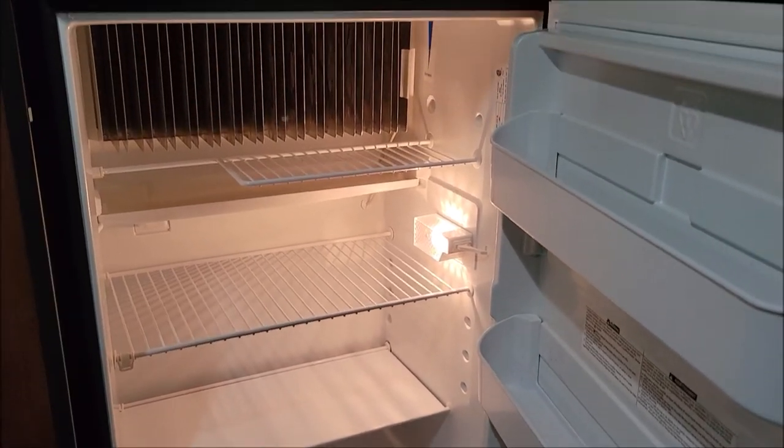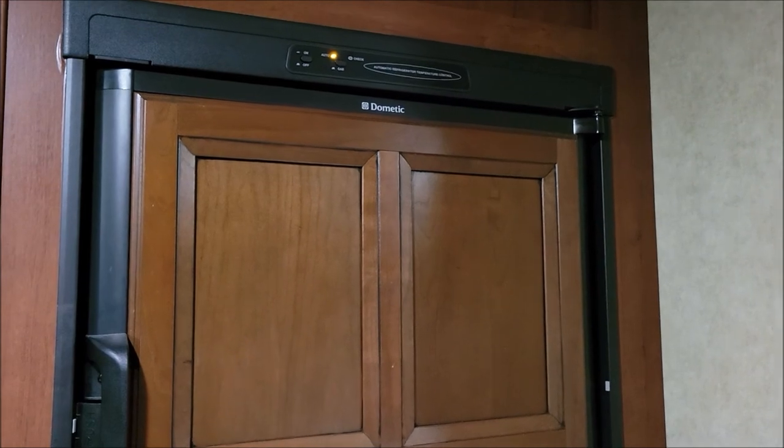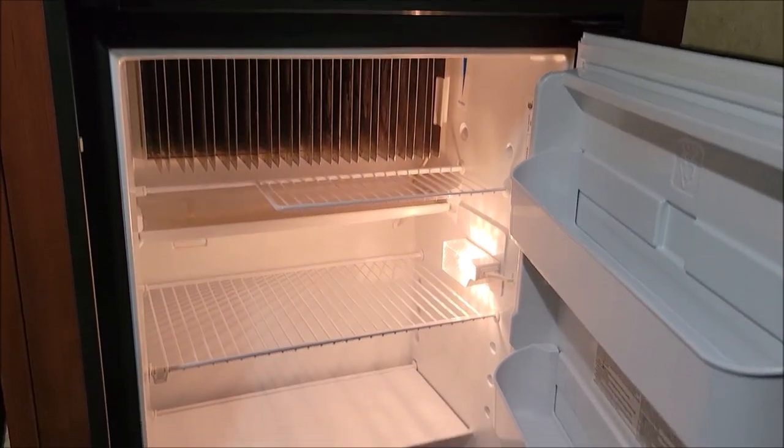Hopefully that helps somebody thawing out their refrigerator and freezer. If you like the video please give it a thumbs up and subscribe to the channel. There's an applause button if you want that, but until next time, y'all take care.